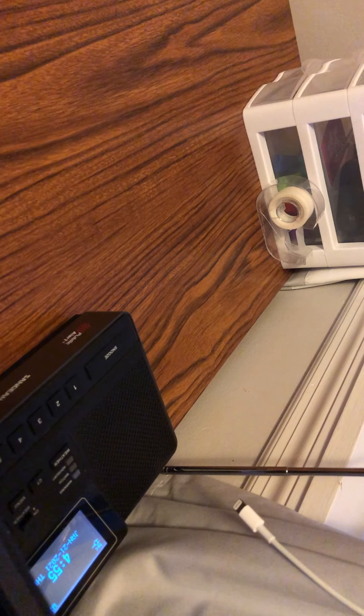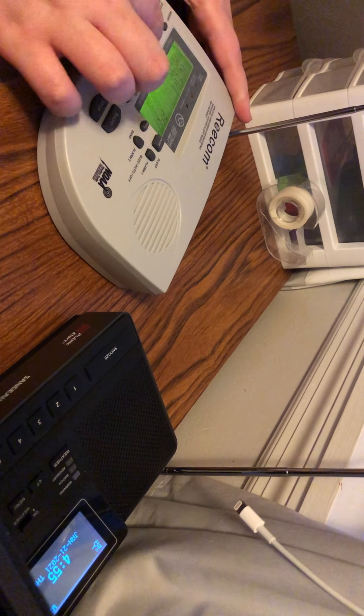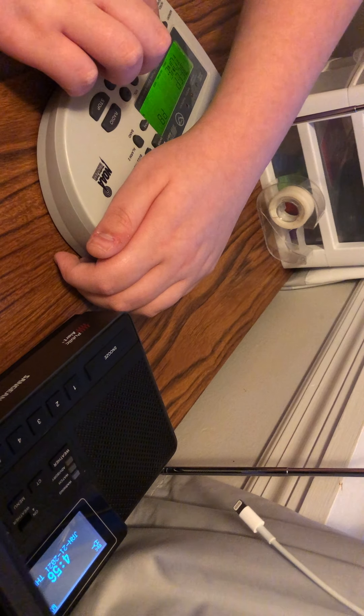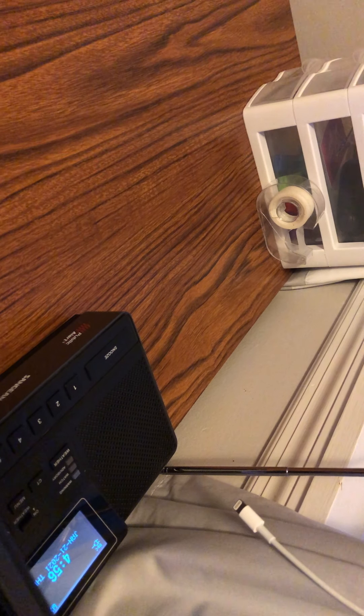Next up, R1650. I'm going to move these out of the way. I've got the cord unplugged. 3, 2, 1.